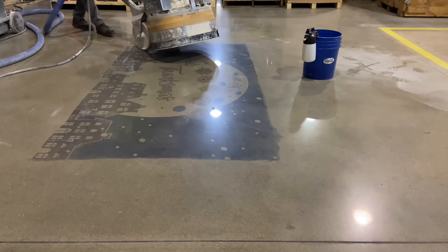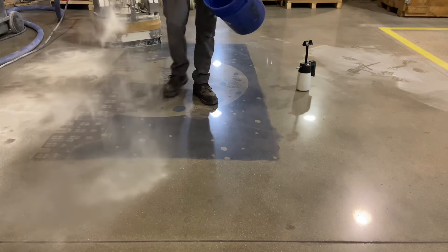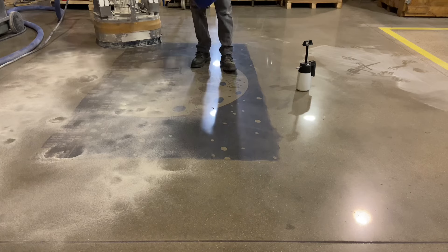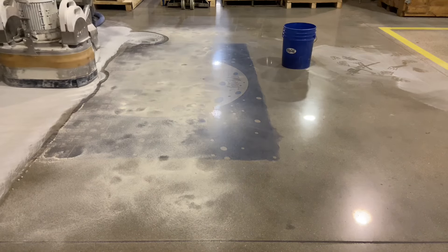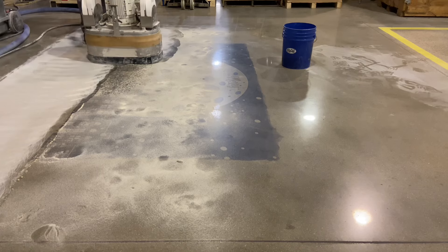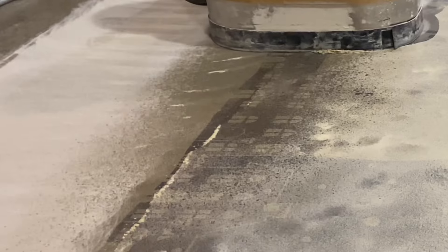The first step for this slab is to remove the existing polish. Though not typical for the process to start with a polished slab, the surface grinding done using an 80 grit metal uniformly processes the floor. Fine sand and water are used to keep the diamond tool sharp and freely cutting.